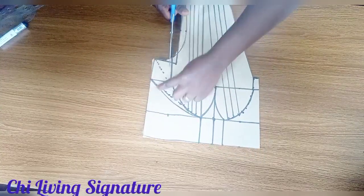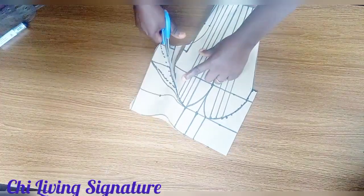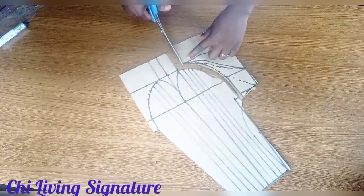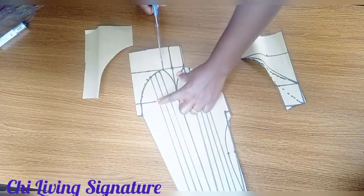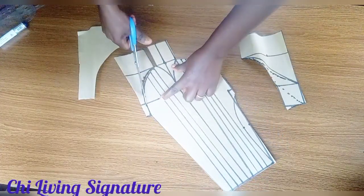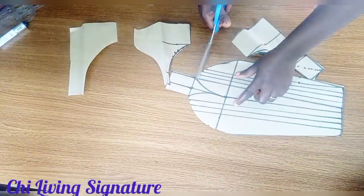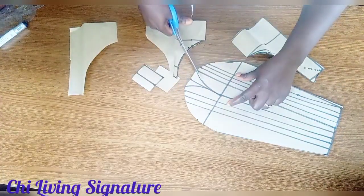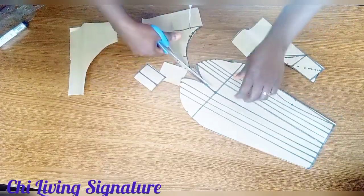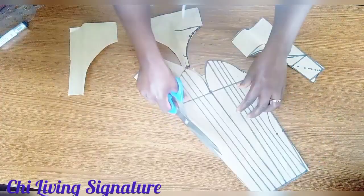Cut out this way, working with the first line — cut out the two sides, then the center piece. Add just 0.5 inch — you can work directly because it stretches, but if you are working with an Ankara fabric don't forget to add 0.5 inch. Cut it open this way.